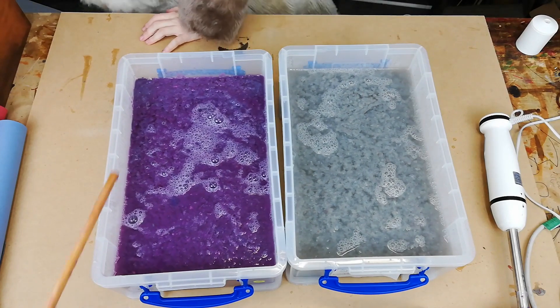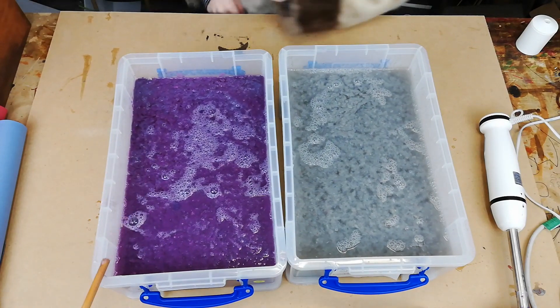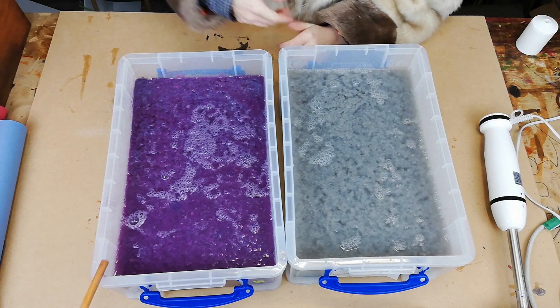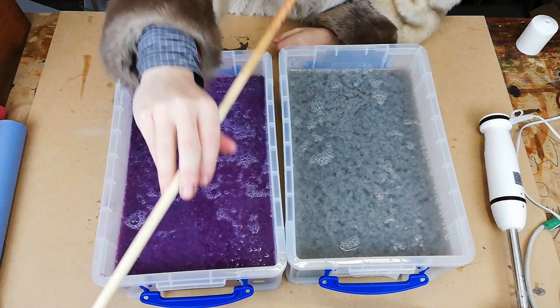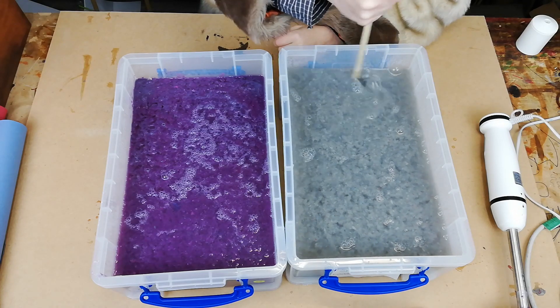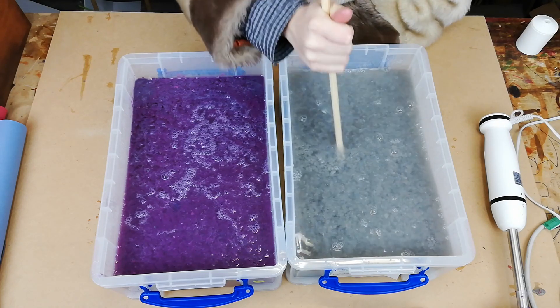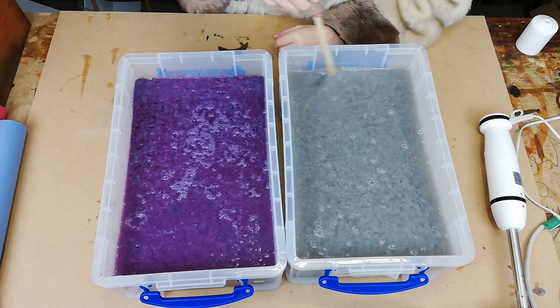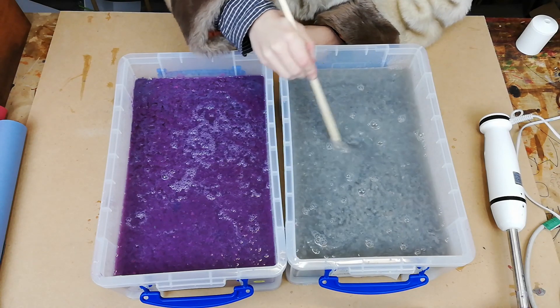So we're going to say goodbye for now. This is all pulpified and ready to go, and then tomorrow we're going to make this all into proper paper. Thank you very much for watching, have a wonderful rest of the day, and we will see you tomorrow.